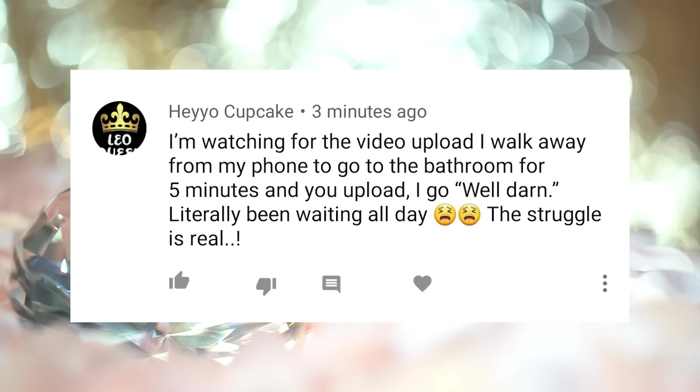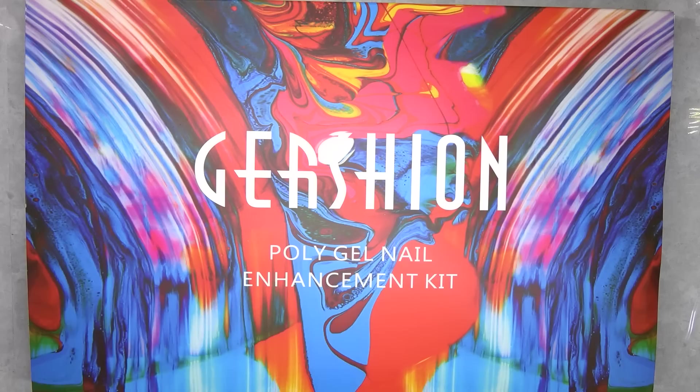Cupcake did not make it on the top list, but this comment is creative, so you get a shout out. Y'all can pause if y'all want to read it. What's up and welcome back to my channel.